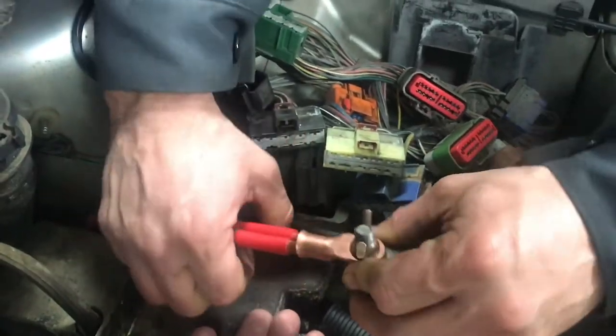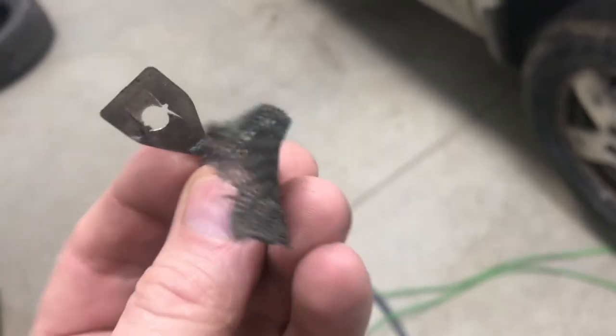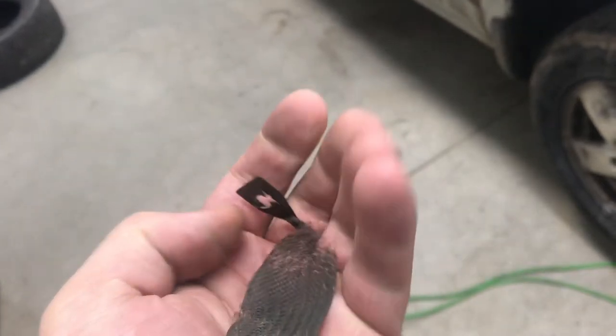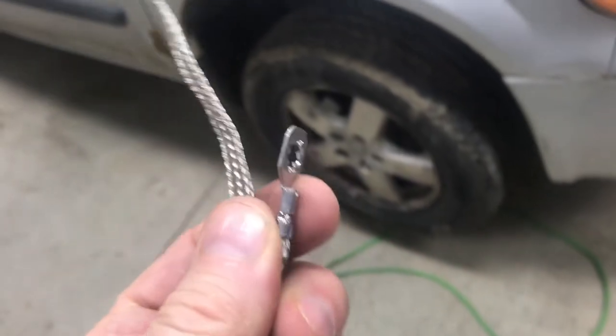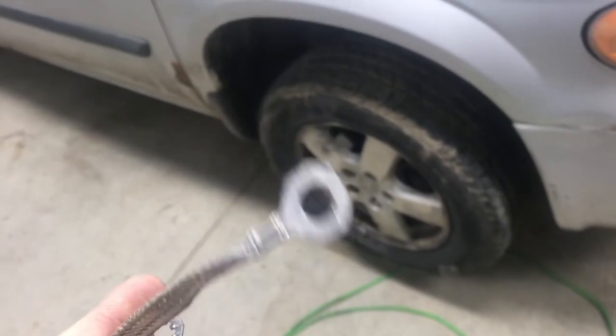Now there could be other corroded wires not just the ones on your battery. Look at this braided grounding wire — this grounding wire connects your engine to the chassis. So all your sensors on your engine, the ground goes through this. This ground wire was completely rotted off. Here's a new braided wire. It's got to be braided because the engine moves and this wire needs to be able to flex.